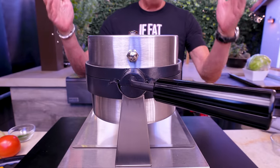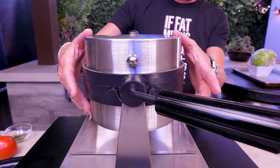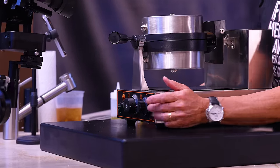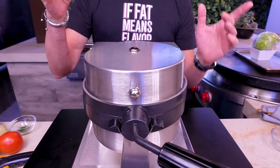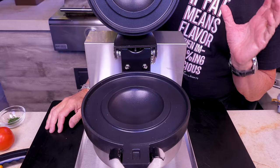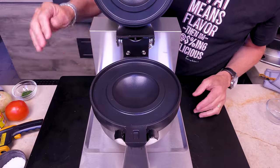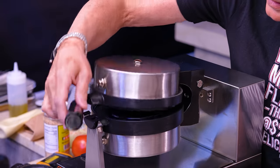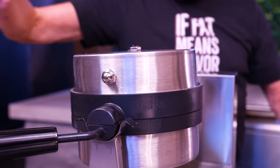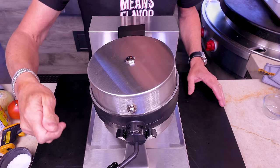Behind door number one, we have our UFO making unit. It looks a lot like a waffle maker. You've got your classic buttons — on/off, temperature in centigrade, and your timer. And here's what makes it special: you lift it up and look at this. You take your bun, fill it up, put the top on, bring this down, give it a squeeze, and just like a professional waffle maker you turn it. It cooks for about 60 seconds and then you flip back.